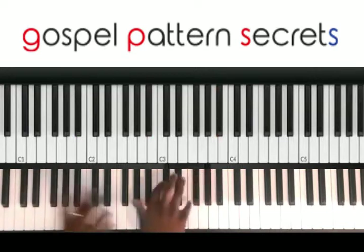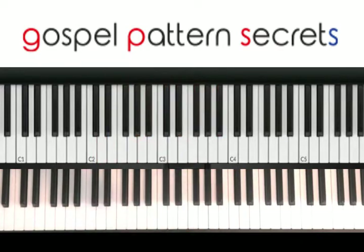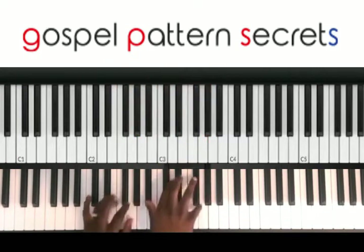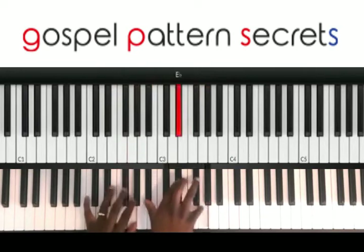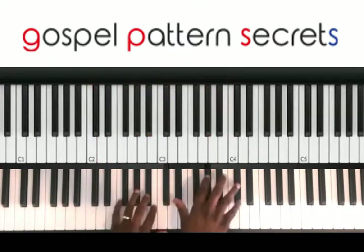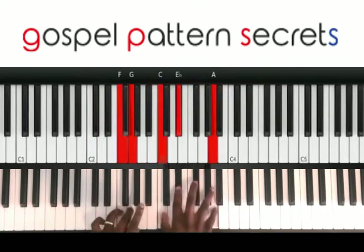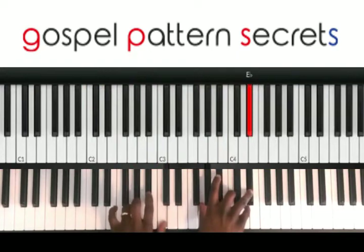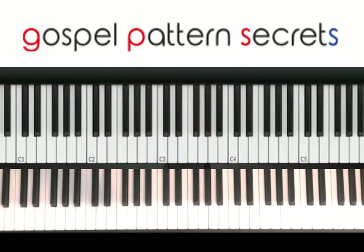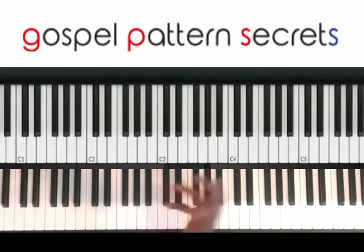We're going to hit the 1. The chords here,